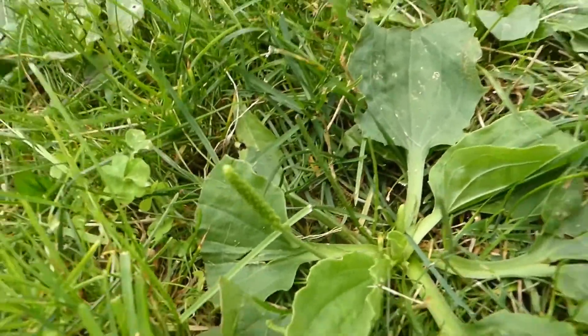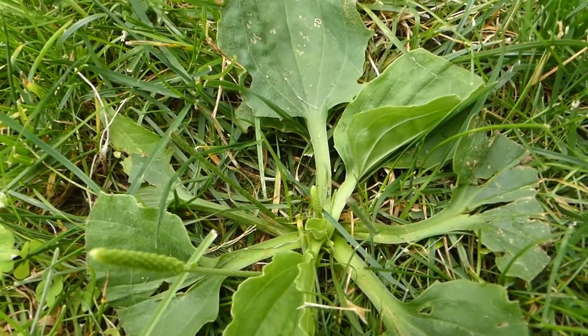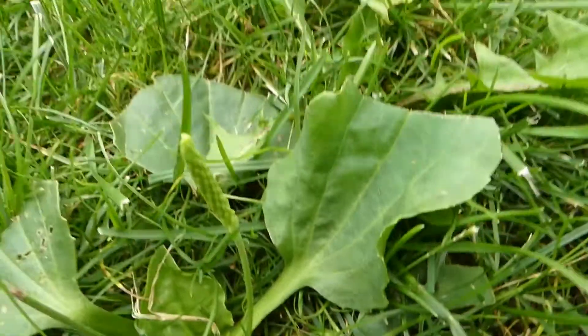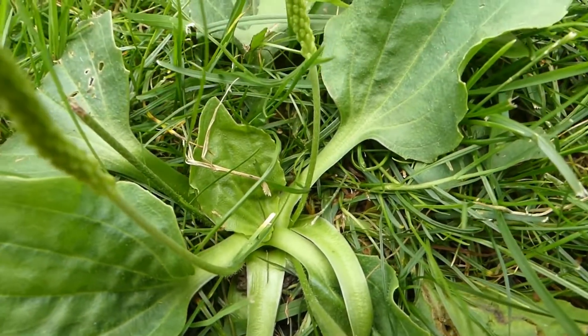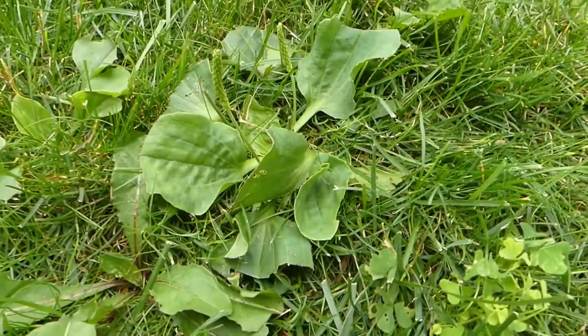Let me focus right in here and you'll see there are no purple markings on the stems of this plant — not at all. Totally green. So when you see this, you know for sure that is the broadleaf variety.